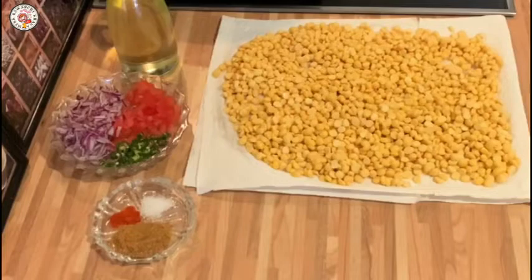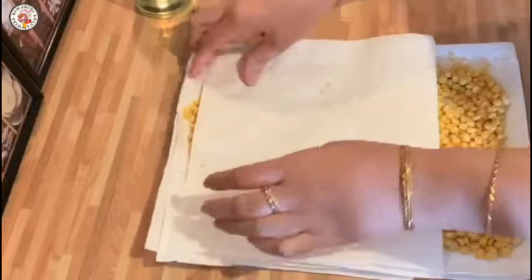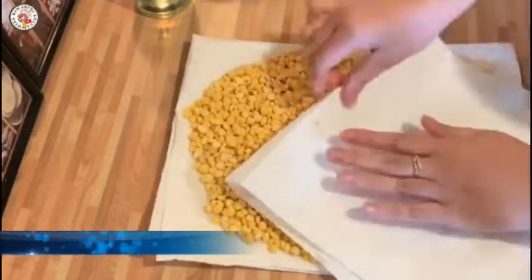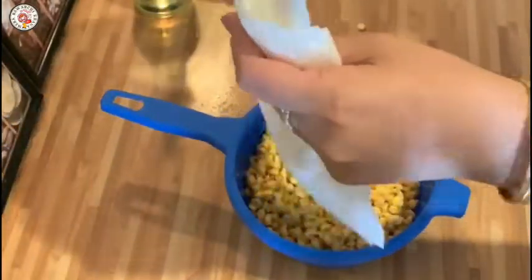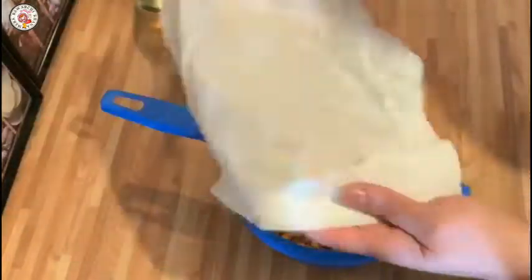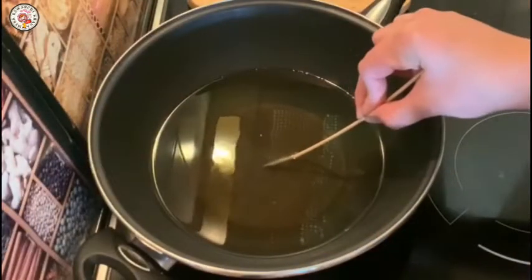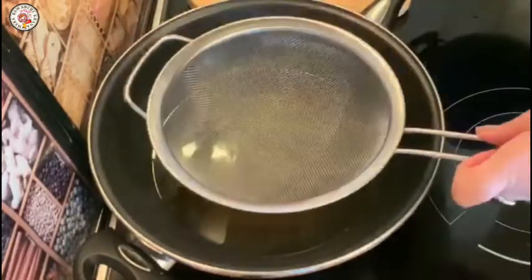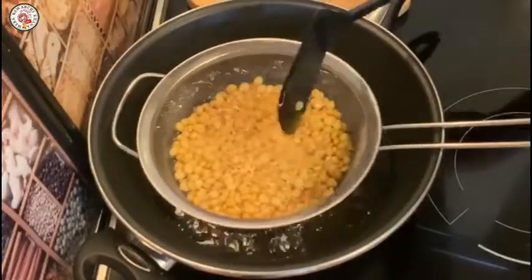Let's start. First, we will dry this Chana Daal thoroughly. I will dry it well using the kitchen towel. Now I will heat the oil, and once the oil is warm, we add the Chana Daal in small batches.